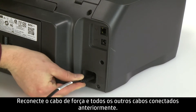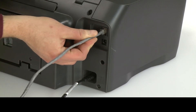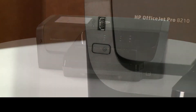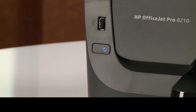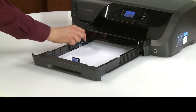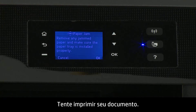Close the rear door by pushing it forward until the two tabs snap into place. Reconnect the power cord and any previously connected cables. Return to the front. Power on the printer. Slide out the input tray and load paper. Slide in the input tray.